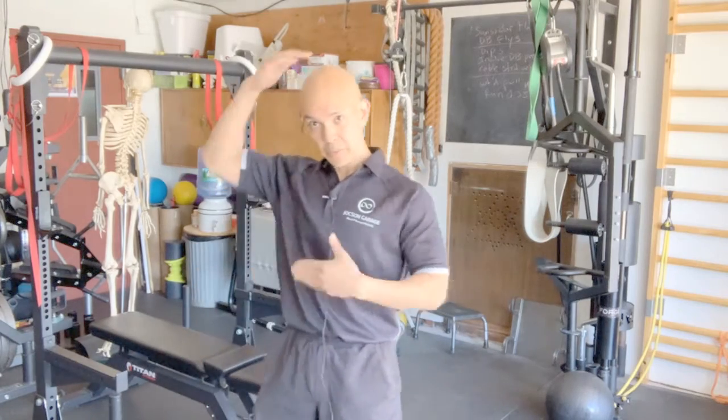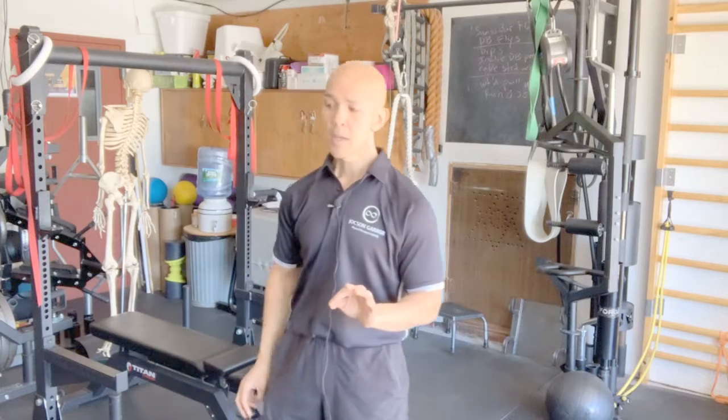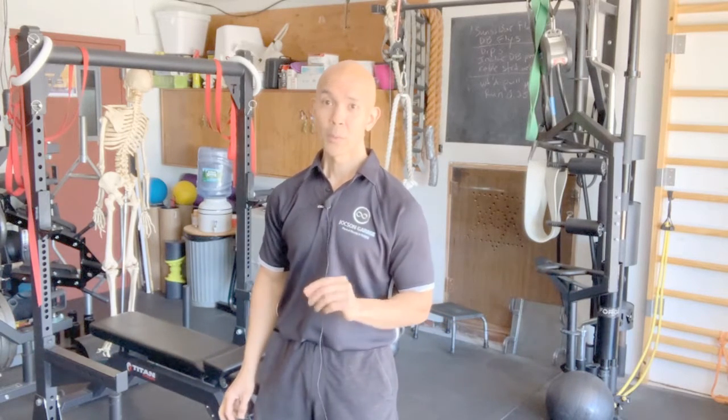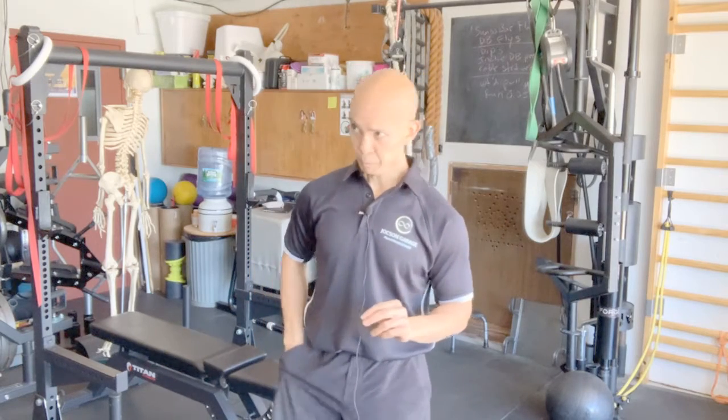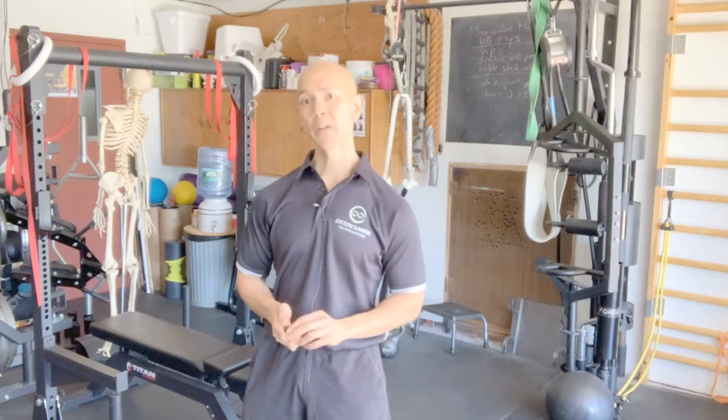Try that out. It's going to take a little bit of coordination, but I can almost guarantee you'll feel something different in a positive way with the kettlebell swing in general. Let me know — put a comment down in this video.